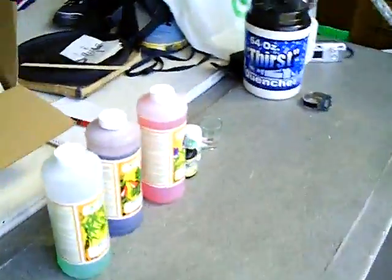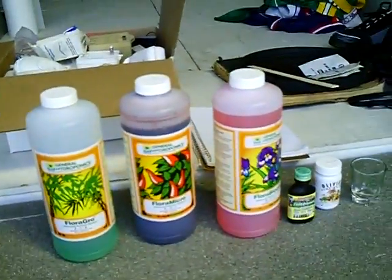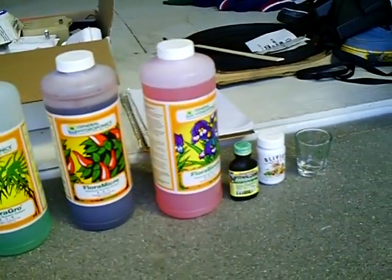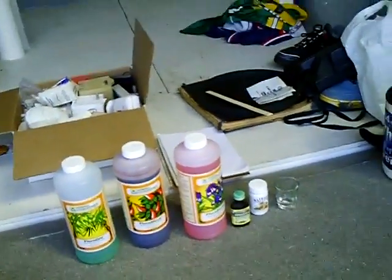These are the nutrients that I use. If you have any advice, let me know — thanks.